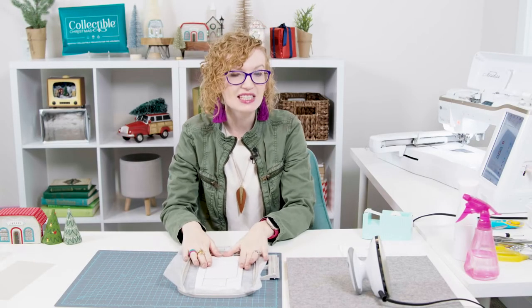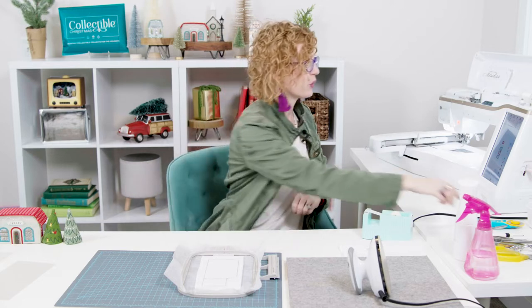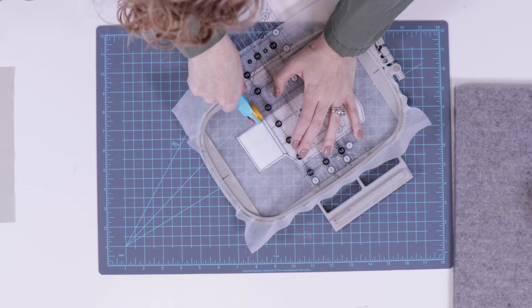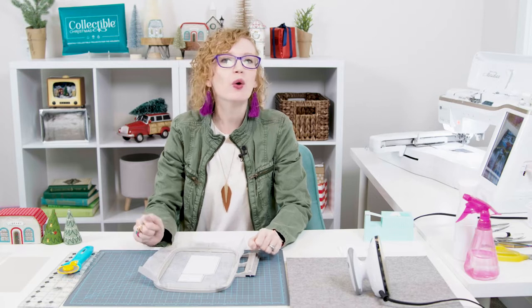Now that we have this tack down line and our scoring guide lines all stitched, we're going to trim away the excess shape form. Take your scissors, put it right in the corner, and start cutting nice and close. Once the shape form is trimmed close to that stitch line, we're going to cut between those scoring guides — grab your ruler and rotary cutter, line it up, and cut all the way through the shape form and stabilizer. Then we're ready to stitch the placement line for the fabric.